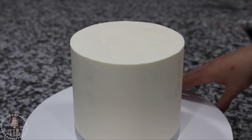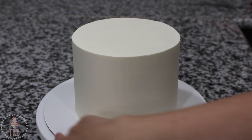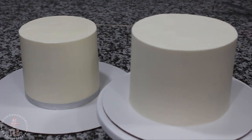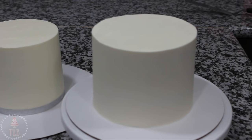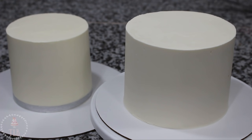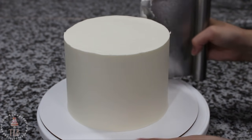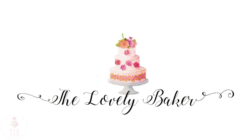Once finished, here are the cakes side by side — the pro froster cake and the spatula and bench scraper cake. I was really impressed with the pro froster; it cuts down time a lot, especially using the board at the bottom, and gives you perfectly round, straight sides. The spatula and bench scraper is like old reliable to me — you can still get great results, and if you're not interested in the pro froster it's still a really easy method for a clean-looking cake. Thanks so much for watching — I'll have everything I used listed below including recipes, and I'll see you in the next one.